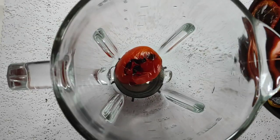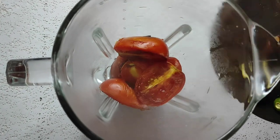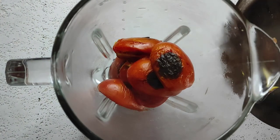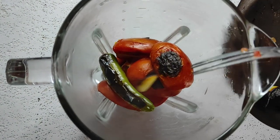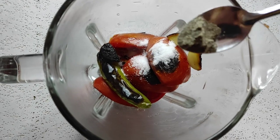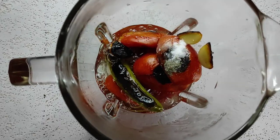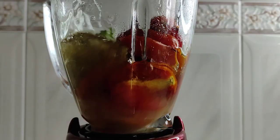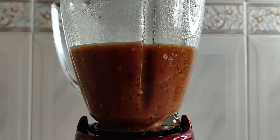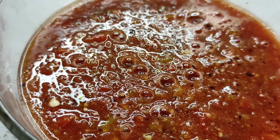Cuando estén listos le apagamos y pasamos a la licuadora los jitomates, el chile, los ajos, una cucharadita de sal, una cucharadita de pimienta, un chorrito de agua. Tapamos y licuamos. Vaciamos a una salsera y ya está lista la salsa.